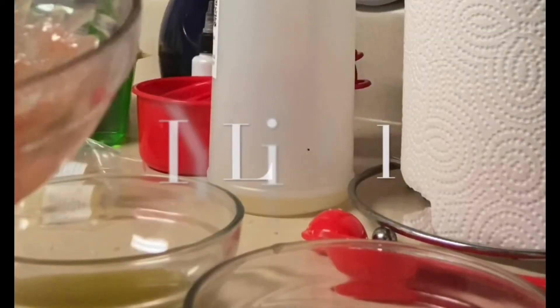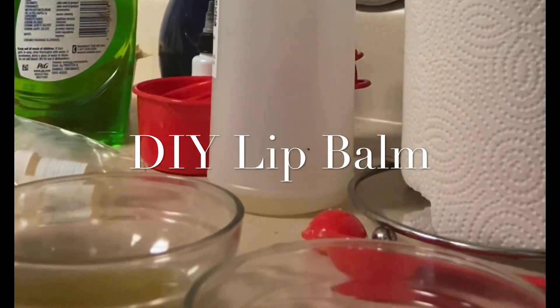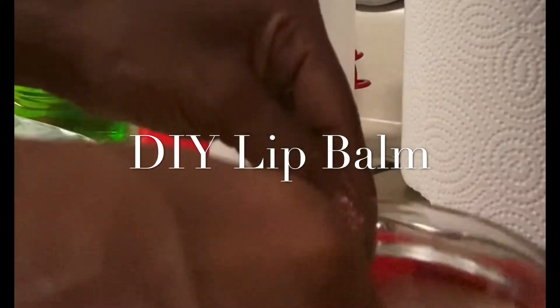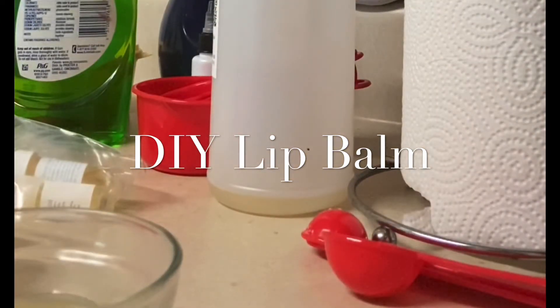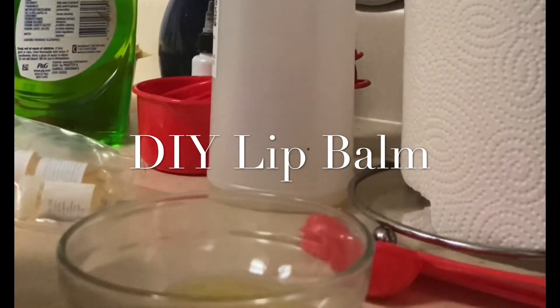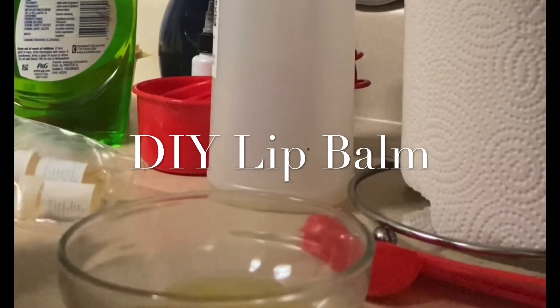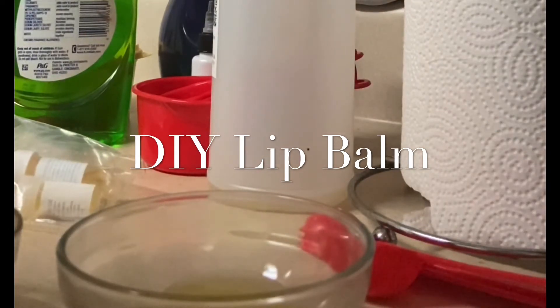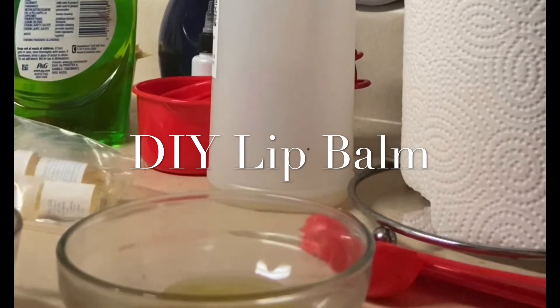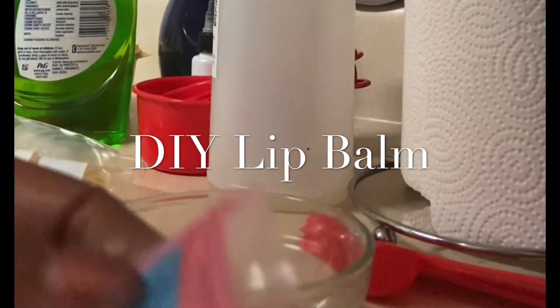So what you see me doing is just mixing — you can see the jelly consistency. After that I'm going to put it back onto the double boiler and then use a pipette to put it into those little lip gloss containers. That's one tip I would tell y'all when making lip balms: the pipette is really easy to transfer the liquid into those little containers. Make sure you put it on the double boiler though, because it is going to get into like a jelly consistency.